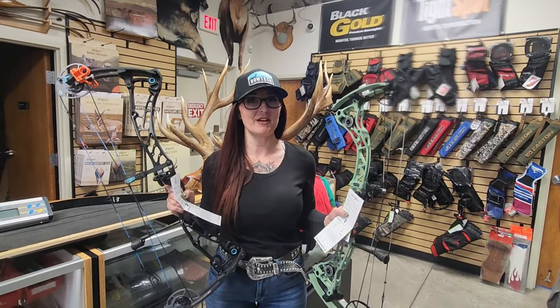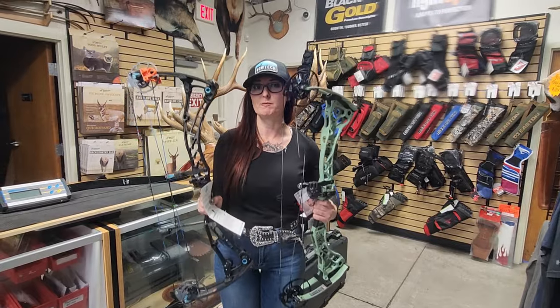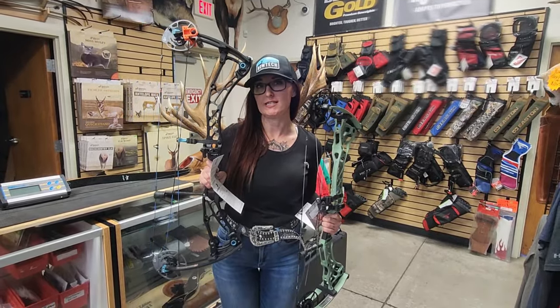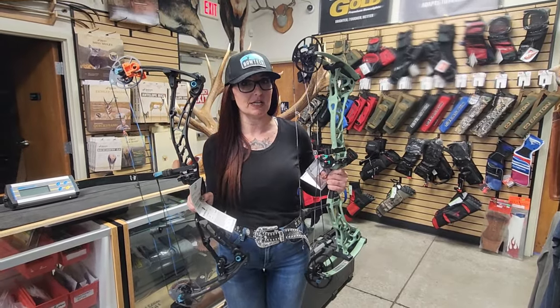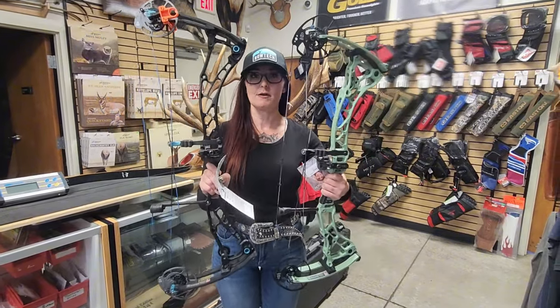My name is Kayleen and I am here at the archery shop in Albuquerque, New Mexico to show you the new women's bow from Bowtech. I shoot the Eva Shockey Gen 2, which is this one here, and they just came out with a new model this year, the Eva Shockey Gen 3. Let's talk about the differences between the two from year to year.